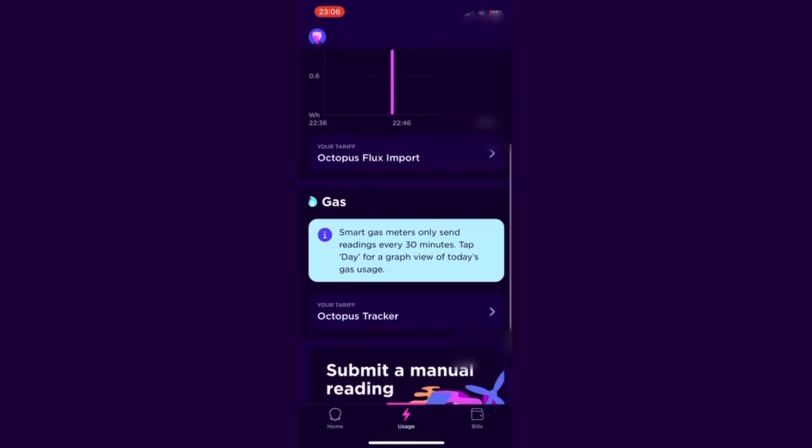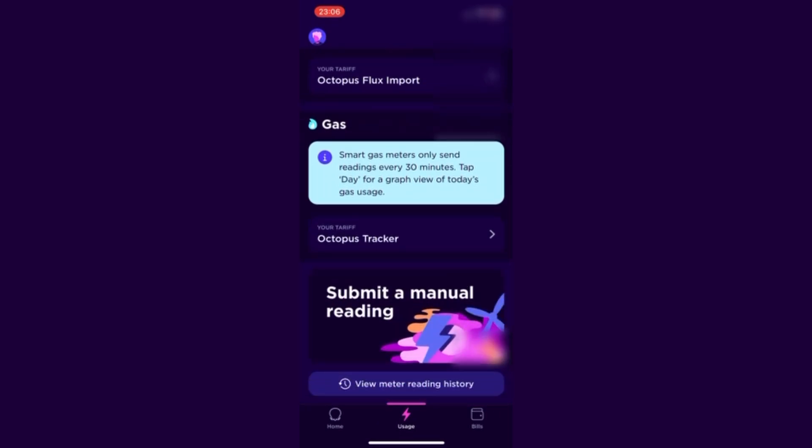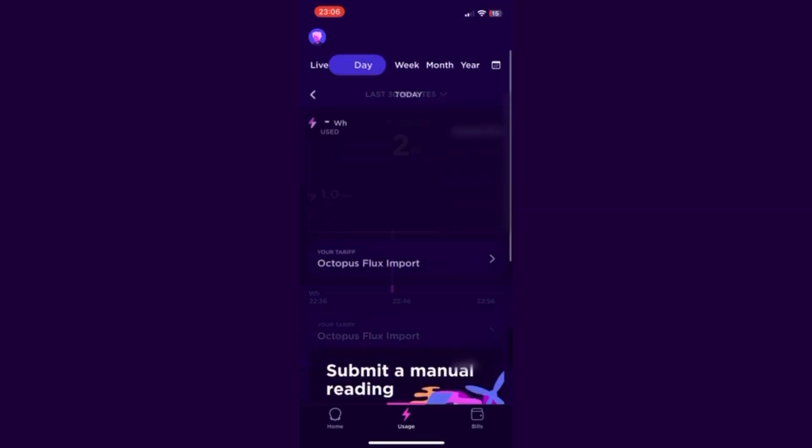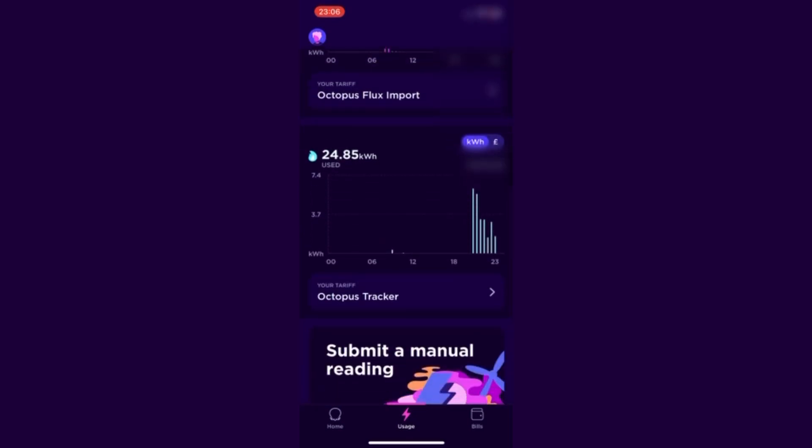For gas, the live option is not available as gas smart meters only send data readings every 30 minutes. What you can do is click on the day view, which allows you to see the usage for the day in half-hour increments. Previously I had to wait until the next day to see that level of detail, so it's great to be able to track it more closely. In total today we've used about 25 kilowatt-hours of gas.